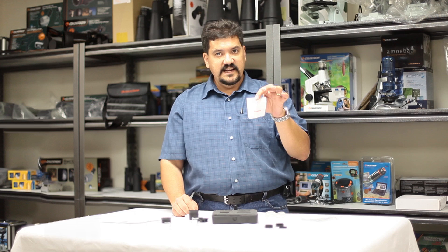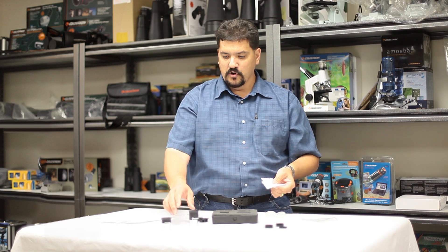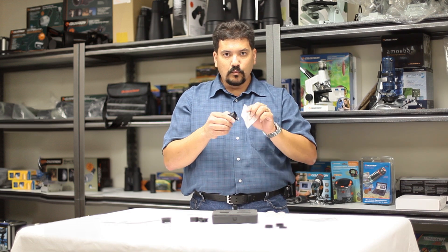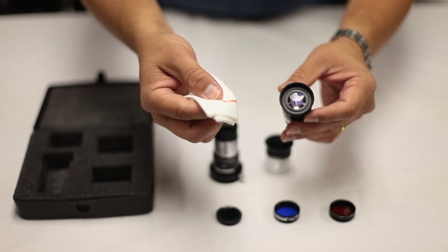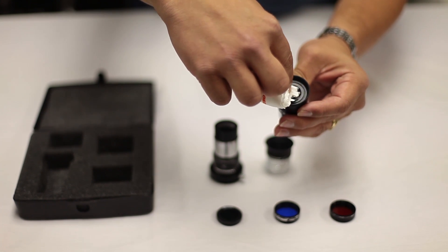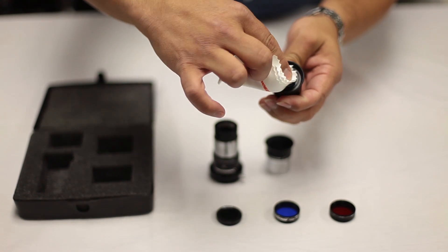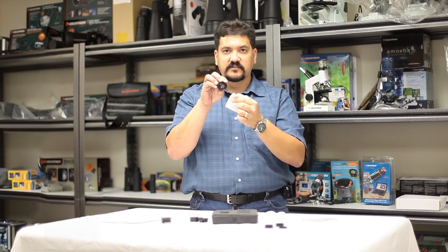The microfiber cleaning cloth can be used to clean your optics, whether it be the objective lens of the telescope or your eyepieces themselves. Use very light pressure — don't press hard and don't rub in little circles. Start from the center and work your way straight to the edge, then turn your optics and repeat until you get 360-degree coverage, like spokes on a wheel from the center straight to the outside edge.